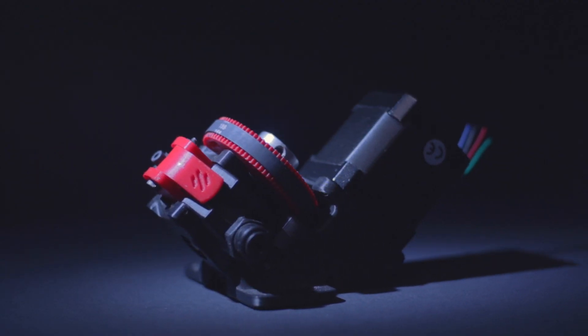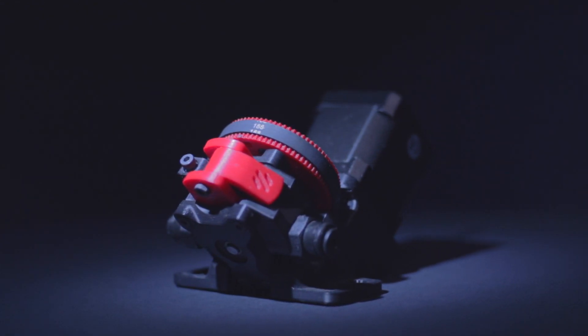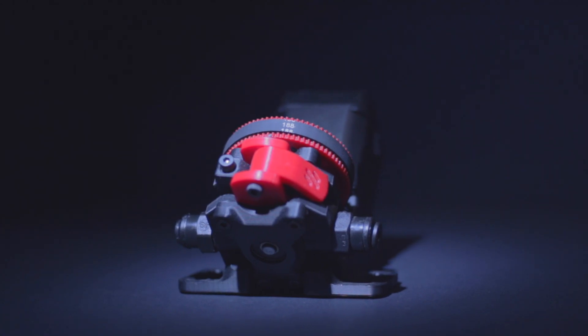The Mobius extruder wasn't released until the Voron 2.1 release in 2018, and it became our standard issue extruder for the Voron community, basically. It was the first extruder released by Voron Design, not MZBot. And it also was the first Voron extruder to feature a Bondtech dual drive gear system.